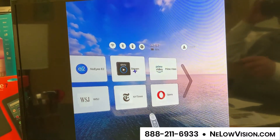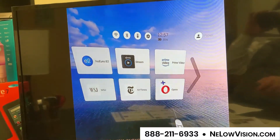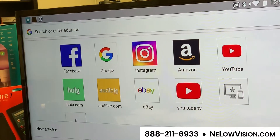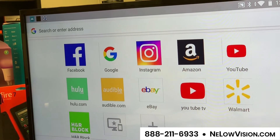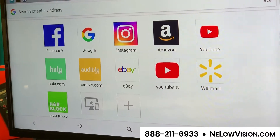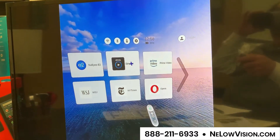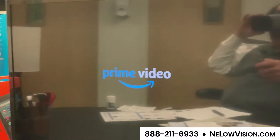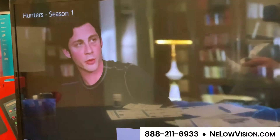Amazon Prime — you can stream that right to this device. You can read the New York Times and the Wall Street Journal. There's also Opera or Oprah. You can access Facebook, Google, Instagram, shop on Amazon, YouTube, YouTube TV, shop on Walmart — you have access to the internet on this wearable. I'm controlling what I'm seeing using this little hand wand or hand mouse. I'm going to go into Amazon Prime and select that now.